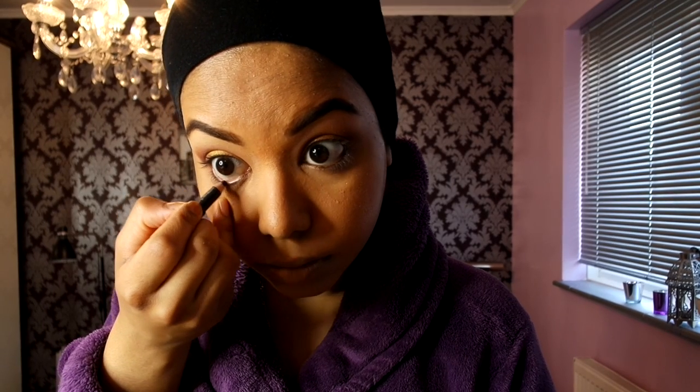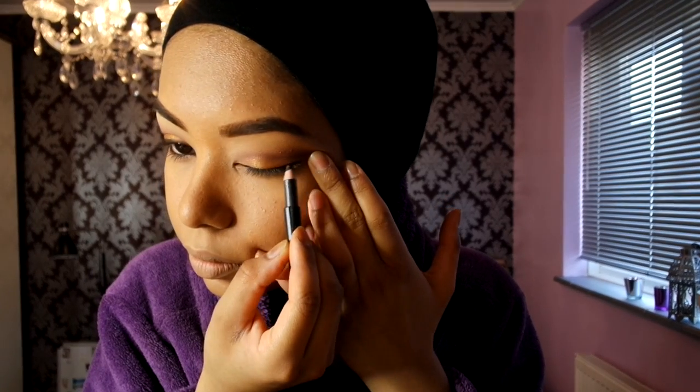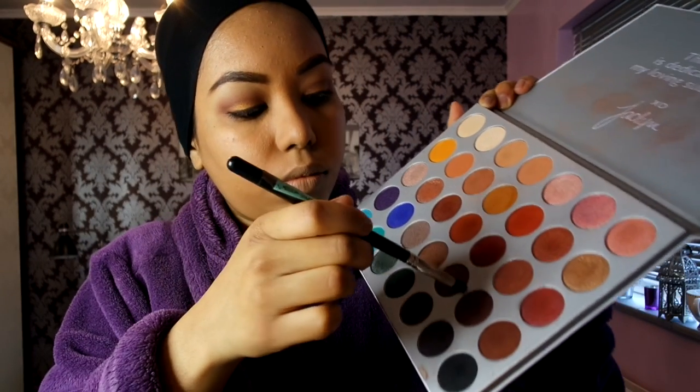Look at that gold! Next up I'm using the MAC pencil in the shade Coffee, adding it on my waterline and then going over the top lash line. You can stretch the eyelid if that's comfortable — I like to do that to get right in. Using a different medium brush, I'm dipping back into that 'Chip' color from the Jacqueline Hill palette and blending out the eyeliner to create a smoky effect.